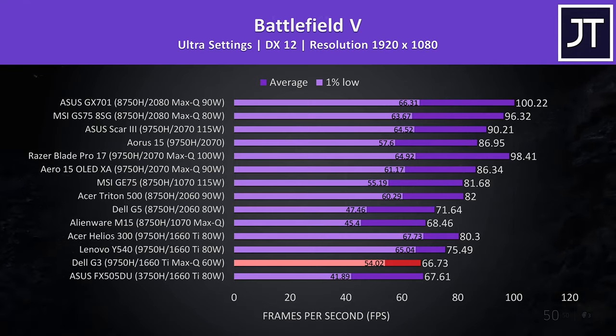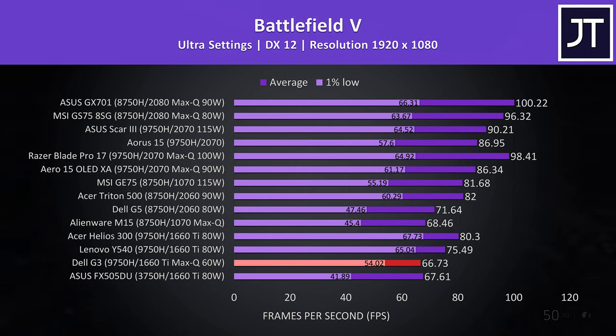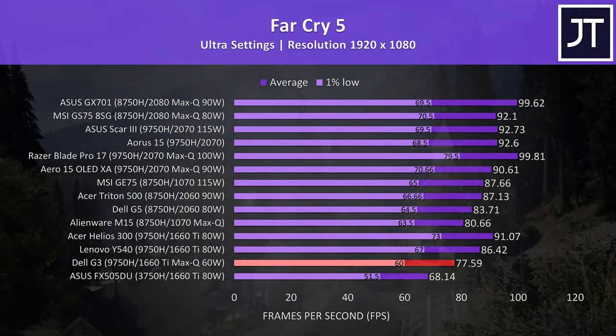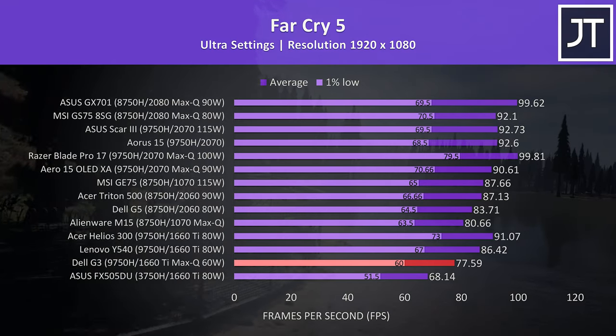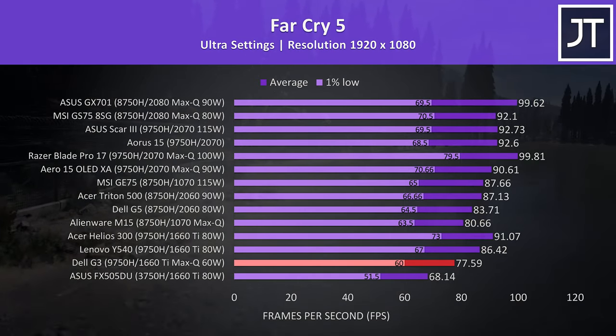The extra CPU power from the 9750H puts it close to the ASUS FX505DU in terms of average FPS, but significantly higher in the 1% low result. In Far Cry 5 at ultra settings — a more CPU heavy game — we see a good improvement over the FX505DU, however the results are behind non-Max-Q 1660 Ti machines. In Shadow of the Tomb Raider, the G3 was hitting the same results as the thermally throttled 2018 Alienware M15 with a 1070 Max-Q.